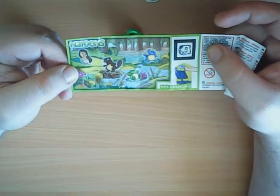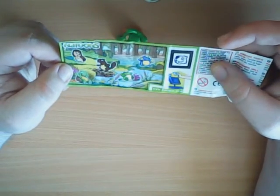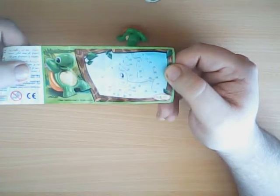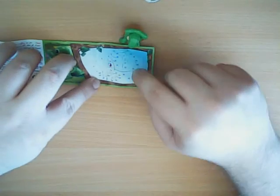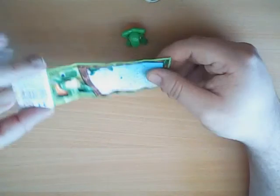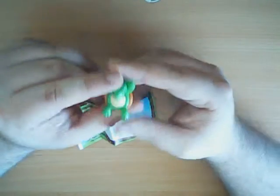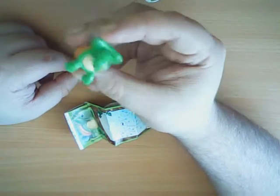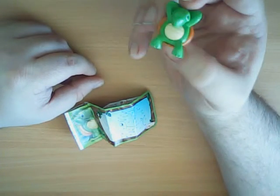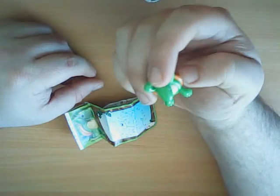It's another collection from the Natoons. I already have the mole, and now I have the turtle. There's a nice drawing here — you can turn it around with numbers from 1 to 40. I'll play with that a bit later. This is the turtle, he's like chilling out, dude, and I like it.